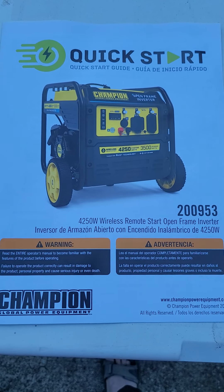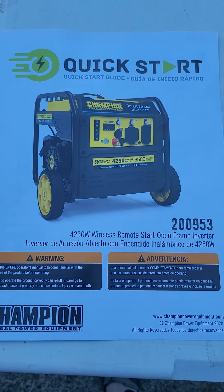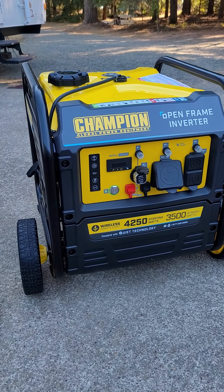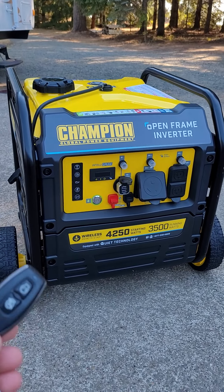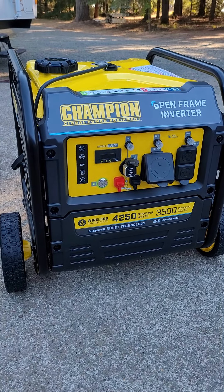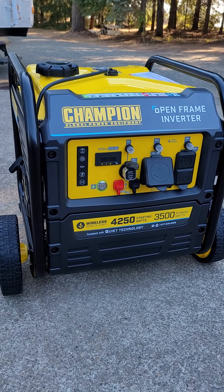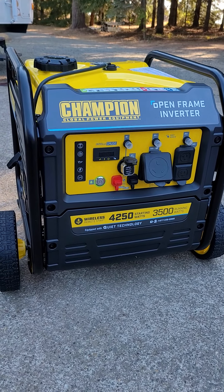The reasons I chose this were a couple of functions that I liked. The first thing is it's electric start. This one also has a remote start for the generator. One of the things I liked about it was the fact that it's an inverter instead of just a regular generator.